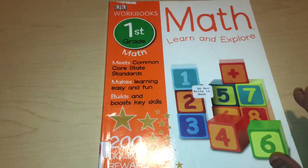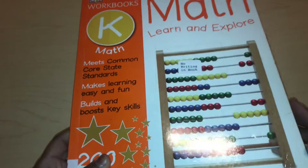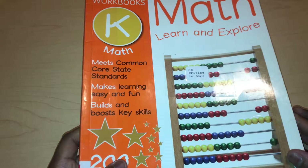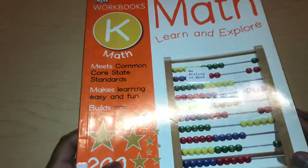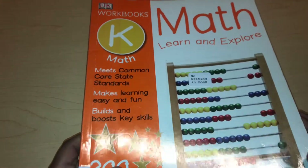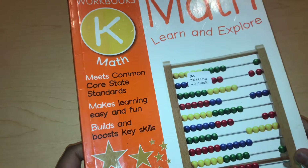In the last video, I talked about how the kindergarten workbook is more of an advanced kindergarten slash beginning first grade workbook. There are a lot of things that I believe kindergartners would not know, especially in public schools and some homeschool kids. So be careful with this workbook.